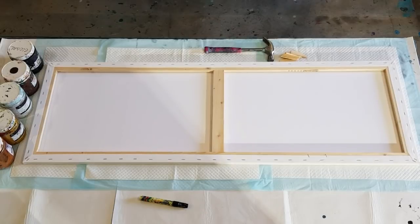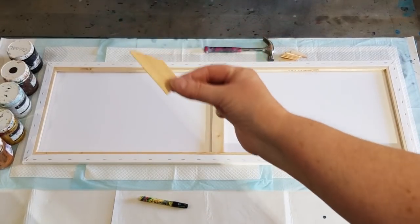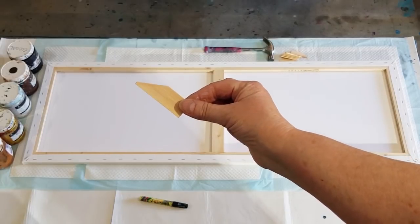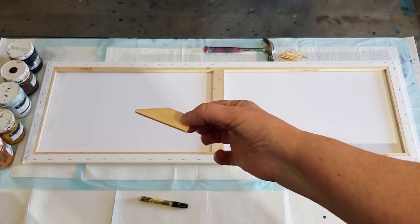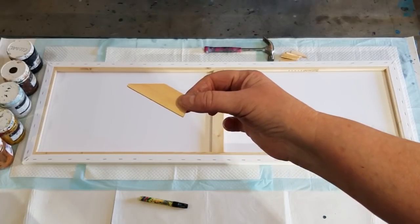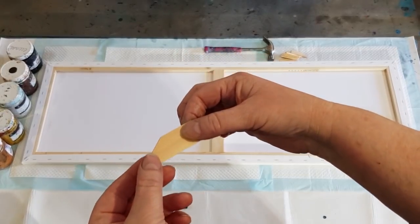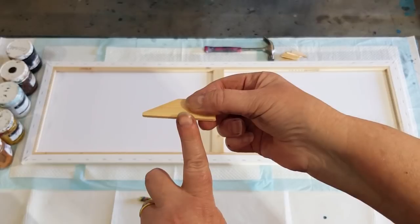G'day guys, welcome back! Here's the wavy hands. Have you guys ever wondered what these are that come with your canvases? I'm just prepping this canvas that I'm about to use and I thought I'll just show you what you do with them. There's little holes on the inside corners of the canvases.